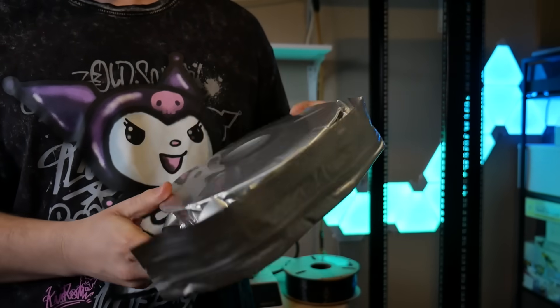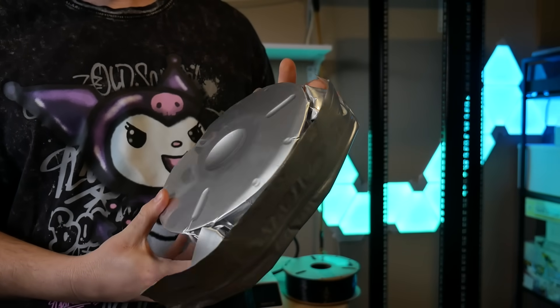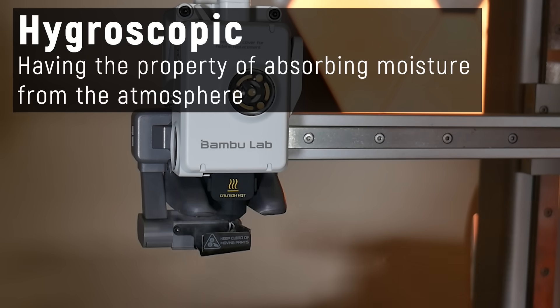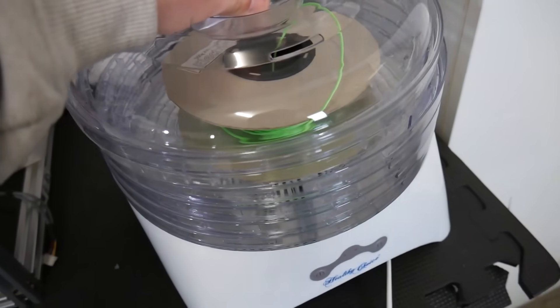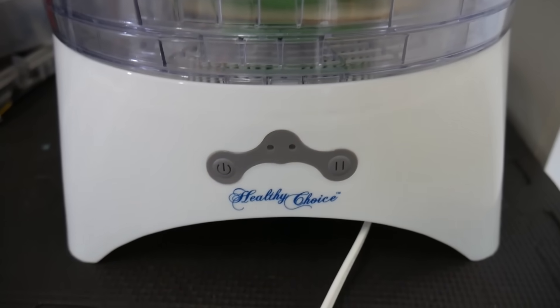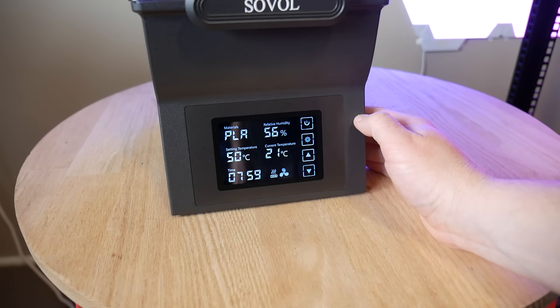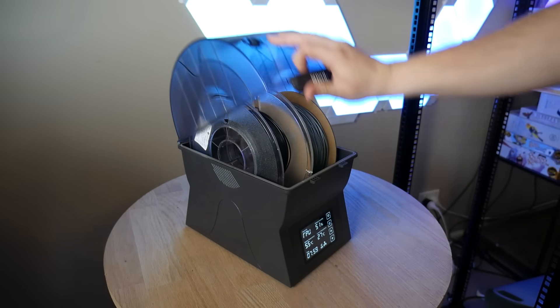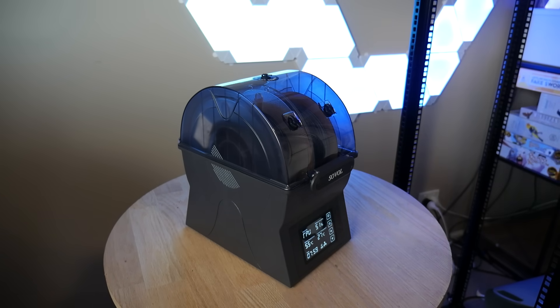Unfortunately, just like TPU, PEBA is super sensitive to humidity — absorbing moisture from the air which will ruin your print quality. This is known as being hygroscopic and it means you'll need to dry this filament before printing, either by using a cheap food dehydrator or a dedicated filament dryer. I recommend treating PEBA like TPU and storing it in a dry box with desiccant between uses.